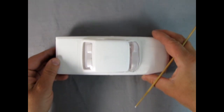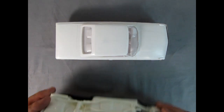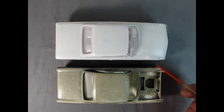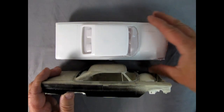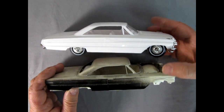We have our '64 Ford Galaxy and right here is the '63. It's kind of amazing that the front almost looks like the same fenders, although the side molding is different between the two years — there's more going on in '64 for side trim than '63.